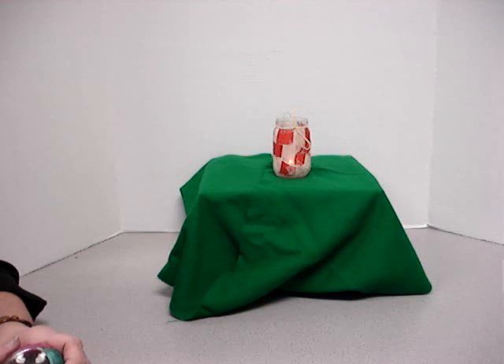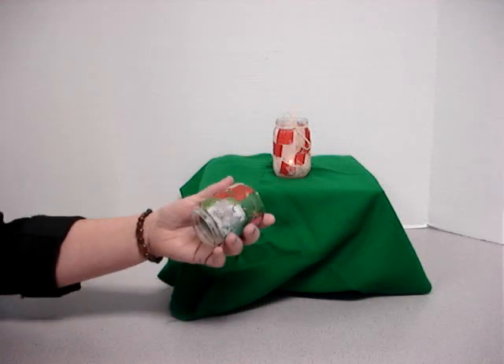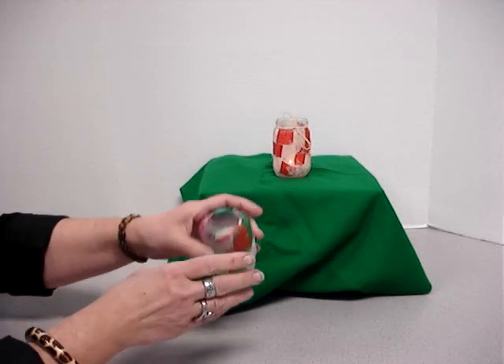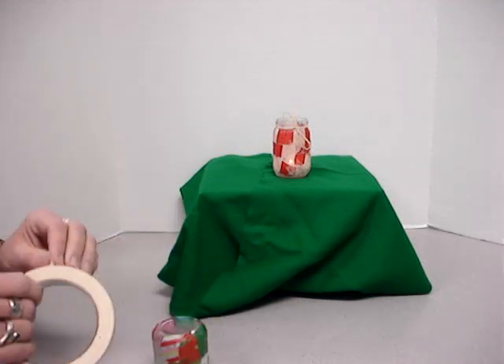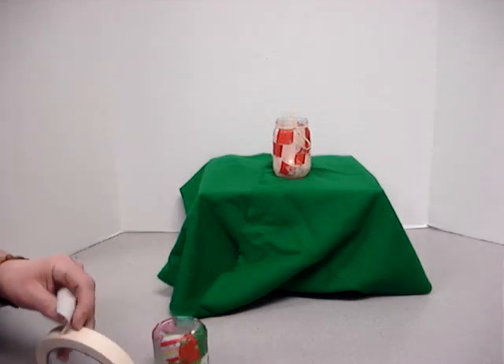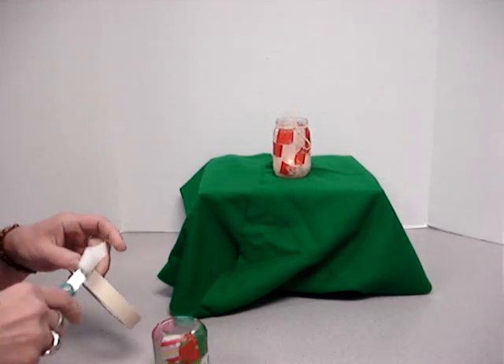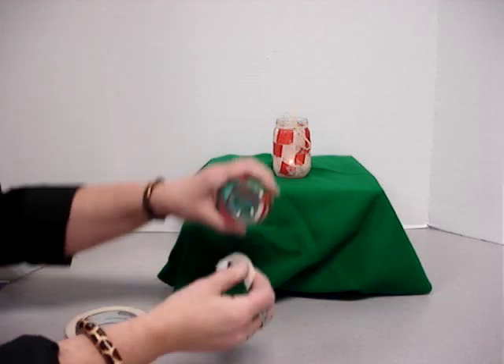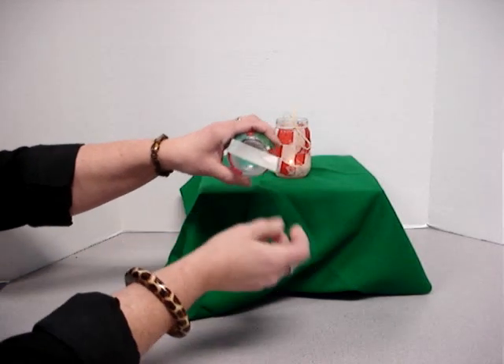You will be getting a baby food jar. The first thing you're going to do — this one already has some pieces in it from the past — but the first thing you're going to do is take a piece of masking tape and your friendly scissors, or just tear it if you'd like, and you're going to measure it off for the bottom of your jar.